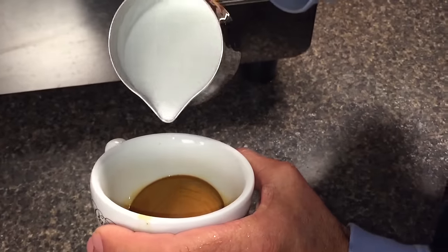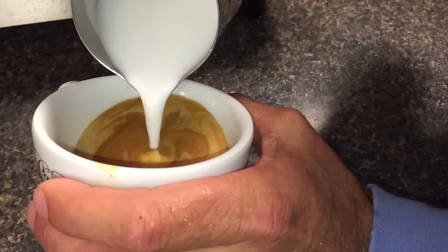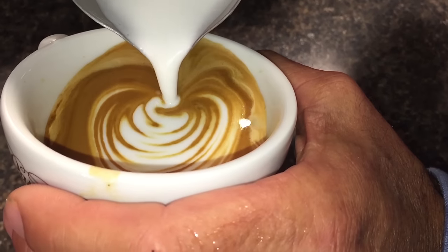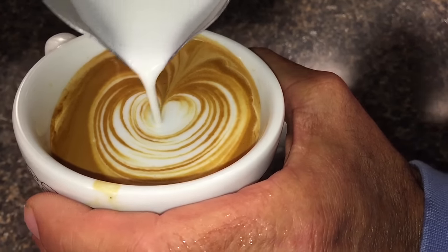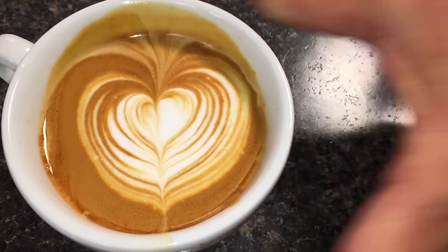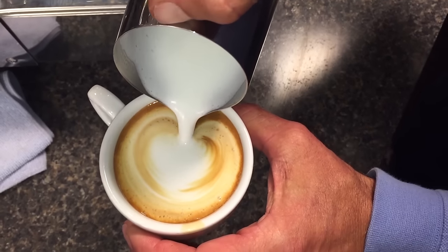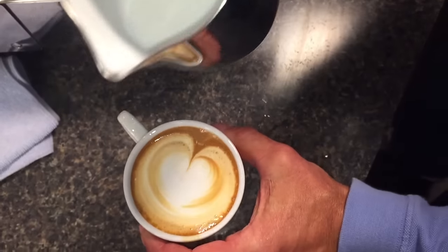Here's how I like to pour a heart. Start high in the center and bring it down low. Hold and swipe it across. With the cappuccino, I like to pour in such a way that the foam fills in the center and leaves a ring of coffee around the outside.